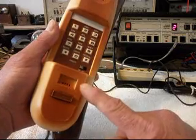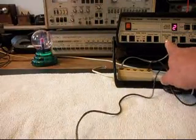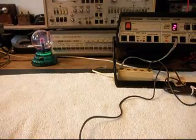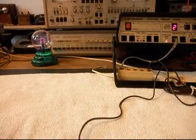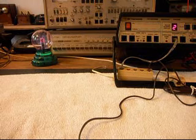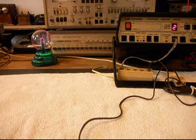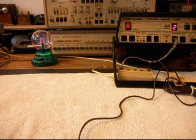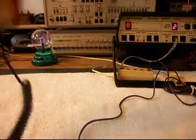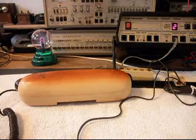I want to transmit into the handset. So if you watch the red indicator light — 1, 2, 3, 4, 5, 6 — every time that red light on the analyzer lights up, that's an indication of 100% modulation. So we know the telephone is dialing out, and we know it has receive, and we know it has transmit, and we know it rings.